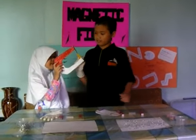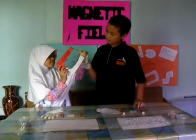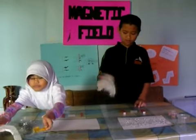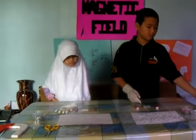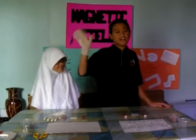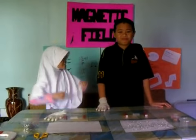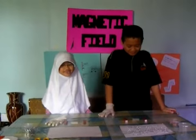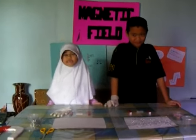This is how a magnet works. I'm Jana and this is my brother Elise, and we are the Magnetic Field. Today we are going to show you how to form a magnetic field.